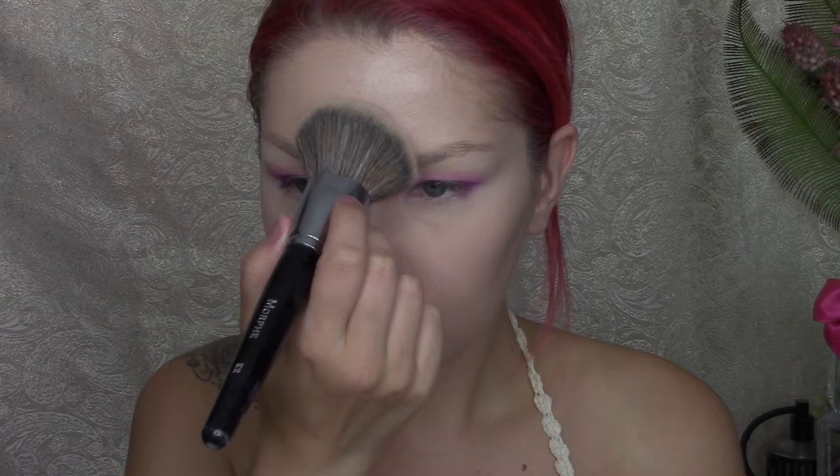Now using the same RCMA No Color Powder to help set the whole entire face. What I love about this powder is that it has no flashback or white cast on your face or under your eyes, so when you take a picture your skin doesn't change color. It's fantastic. It also does not cling to your dry patches, so if you have dry skin don't be afraid of this powder. It's phenomenal.